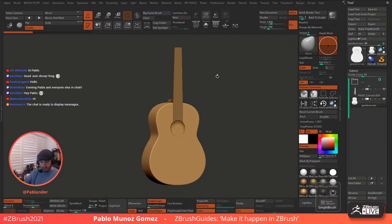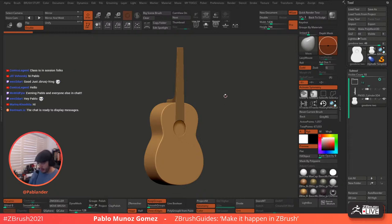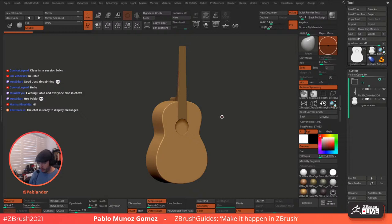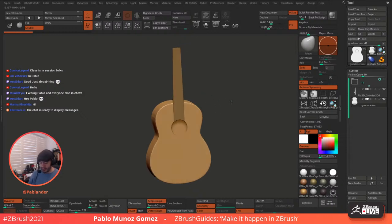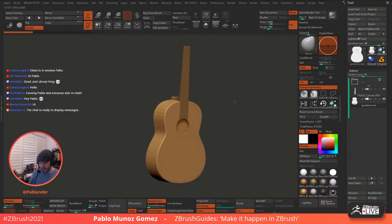So we're going to continue working today on the guitar. Again, I just chose this object because I could show you different techniques. That's what we did last time, last session. We went through a few different ways to create the same thing, really. So that's why we didn't progress too much. One thing I did after the stream, by the way...